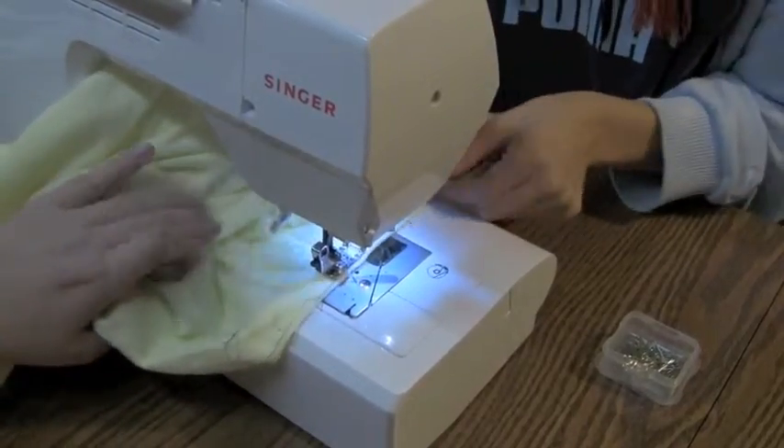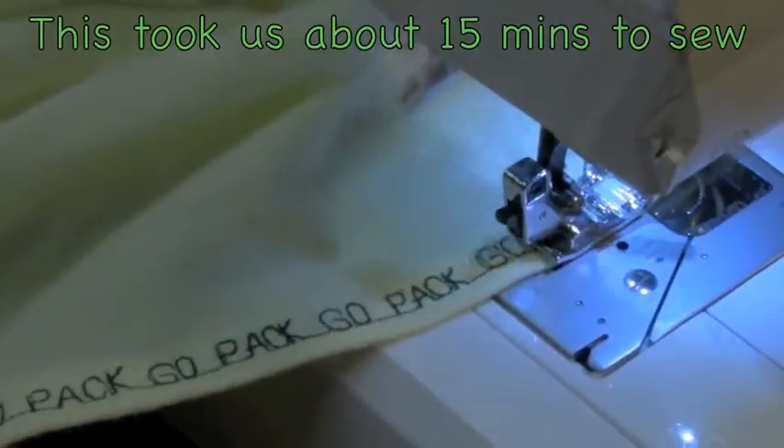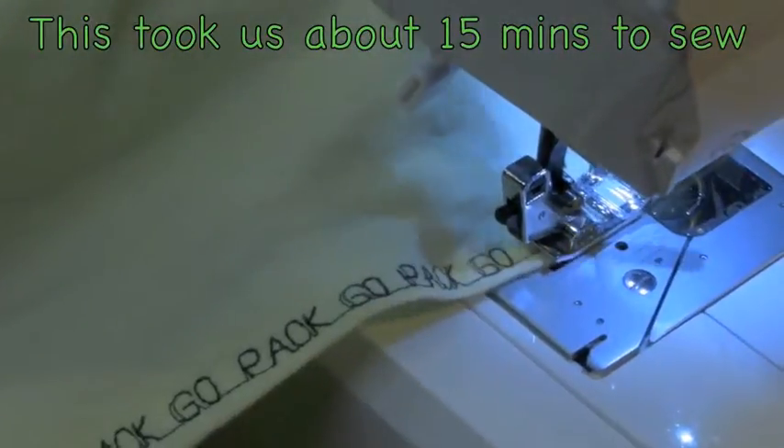We're going to very carefully get sewing with a backstitch to start. We finished sewing this portion — Go Pack Go! It says 'Go Pack Go' all the way around. We're only going to put the embroidery at the bottom because it is a lot of work — that took us probably about 15 minutes to go all the way around — and it would be very difficult on the sleeves too. So we'll do basic straight stitching on the rest.